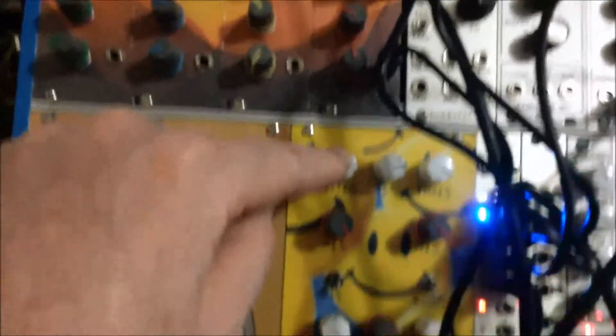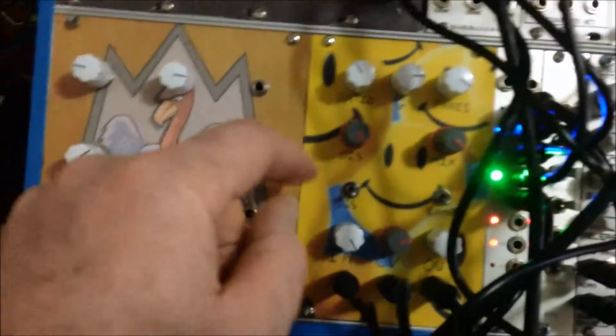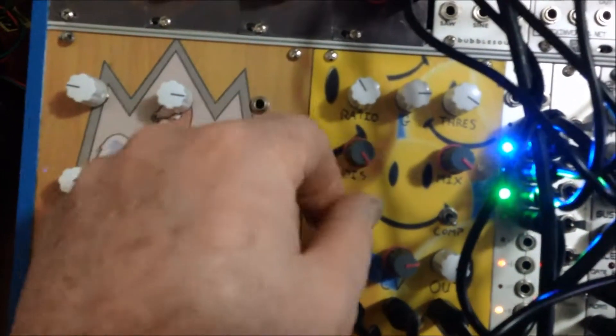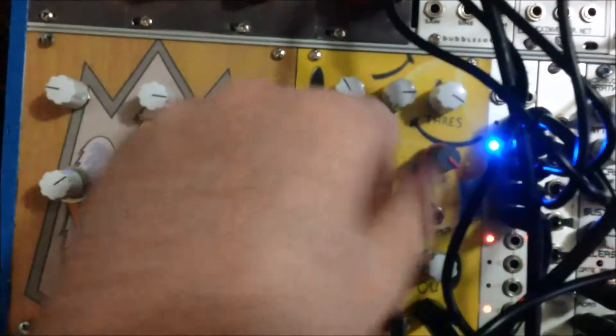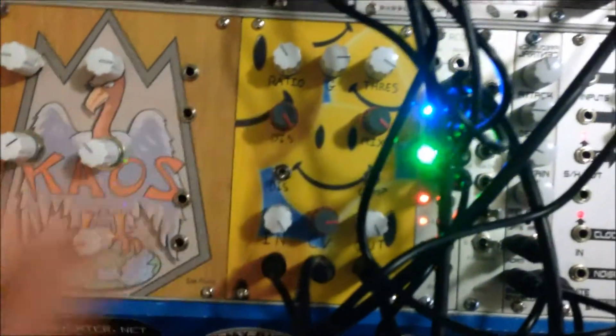So this is the ratio — you can change the ratio, the gain, the threshold, distortion, the mix. Distortion off. Distortion on. Compression. In volume, CV, and out volume.